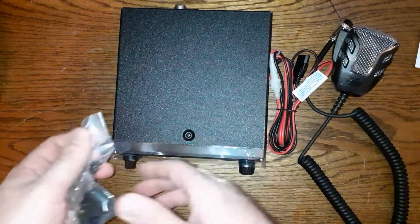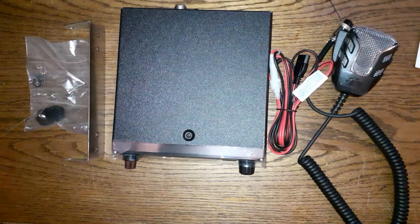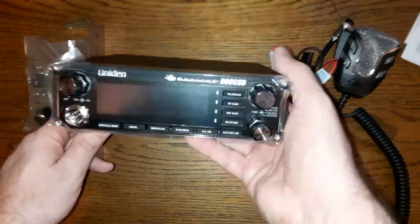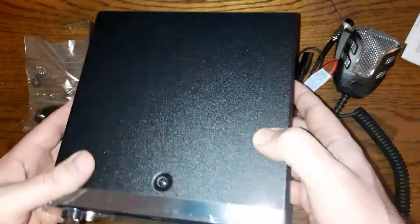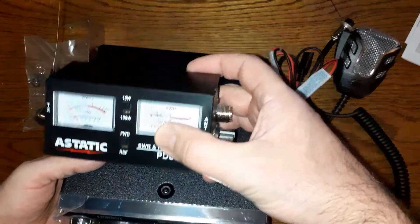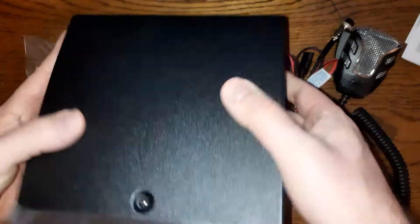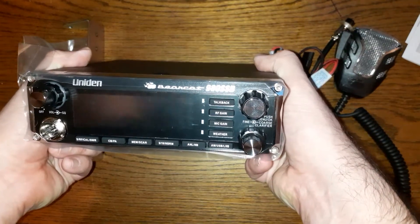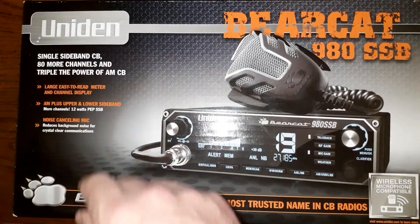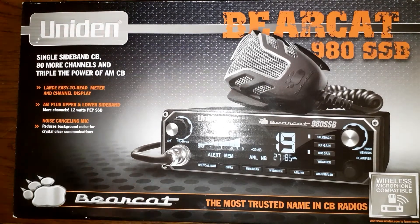We're going to see how well it works soon. Thanks for watching — if you enjoyed this video please like, subscribe, and share. In the next video I'm going to wire this up and show you how to install it properly, using an external SWR meter as well, even though this one has a built-in SWR meter. This is an expensive radio. It has 80 more channels and triple the power of a normal CB. We'll see if it lives up to the brand name. Thanks for watching, have a great day!